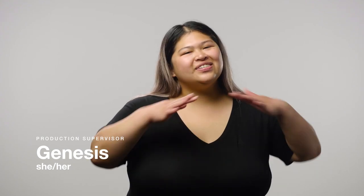Hey guys, it's Genesis, a production supervisor here at Lush, and today we're going to show you how easy it is to add a mask to your skincare routine, so stay tuned!